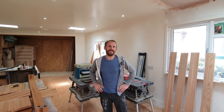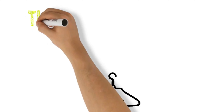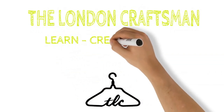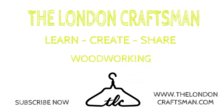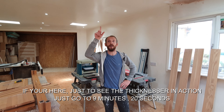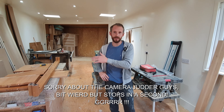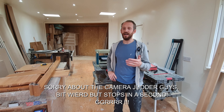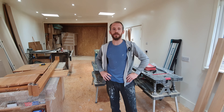Hi guys, Ryan here with the London Craftsman again. Thanks for coming back. Today's video is all about the planar thicknesser behind me. I know recently I haven't been doing any woodwork videos just because I've been repairing the roof above. That's been on my mind — getting the roof sorted. We've also been doing a lot of spraying videos because at the moment it's easier, and I'm giving you tips on how to use the airless sprayers.